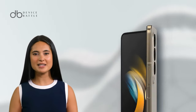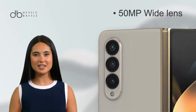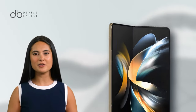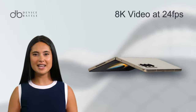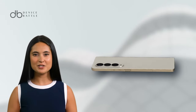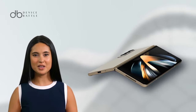In terms of camera, the Z Fold 4 doesn't fall short, with its triple camera configuration: a 50MP wide, a 10MP telephoto with 3x optical zoom, and a 12MP ultrawide lens. Video recording capabilities include 8K at 24fps and 4K at 60fps. The under-display 4MP selfie and the cover camera ensure all your photography needs are covered.